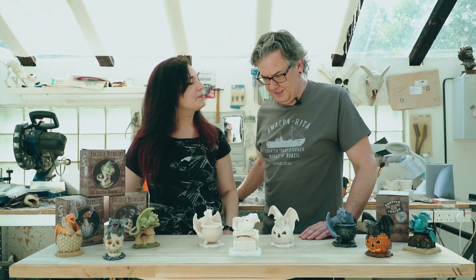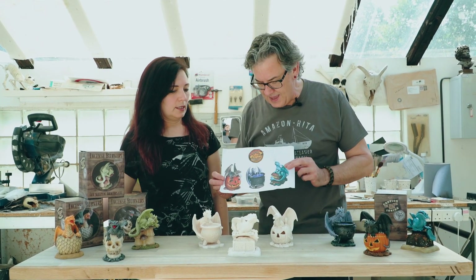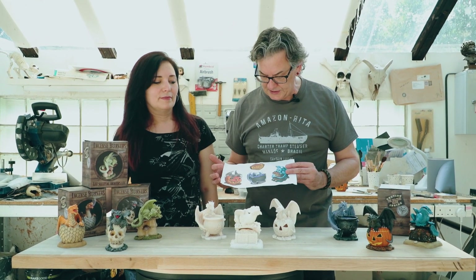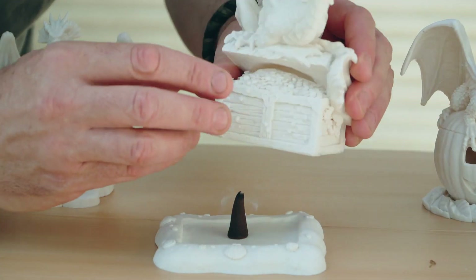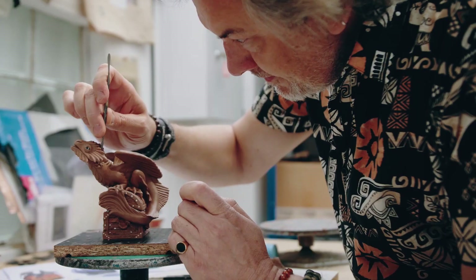We're really pleased to be continuing with the range as it's been quite a success. So we've just been working on stage two — the next three designs. Again, these came from Anne's designs, and basically I get the designs and then have to interpret them as sculptures, making slight modifications just so that they'll work as a single piece.